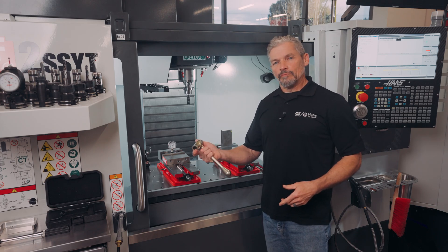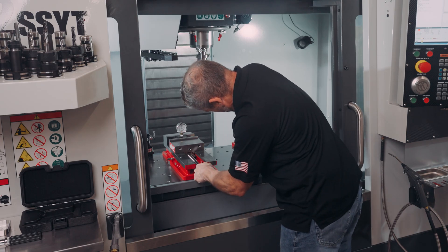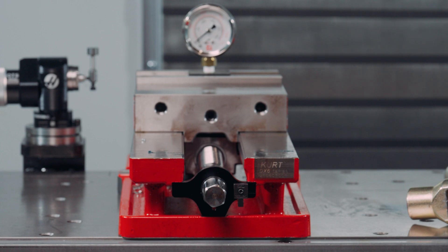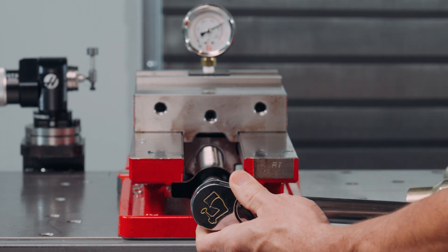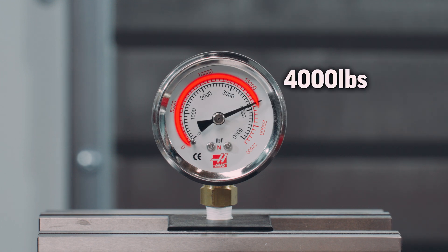With the regular vise handle, I can generate about 3,000 pounds of force on this vise before things start getting difficult. Well, let's say I need 4,000 pounds of gripping force. Then I can grab this larger torque wrench and check what torque that equates to. In this case on this wrench, it's about 47 foot pounds. Now I can generate the necessary force easily and repeatably. The gauge gives me an easy way to quantify how much force is enough.